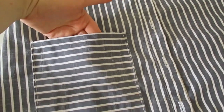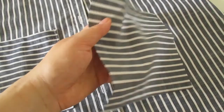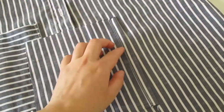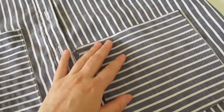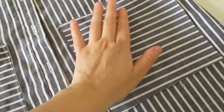Я настрочила вот такой вот кармашек — смотрится он достаточно интересно. Из второго рукава я выкроила два вот таких прямоугольника. Один я здесь уже застрочила.